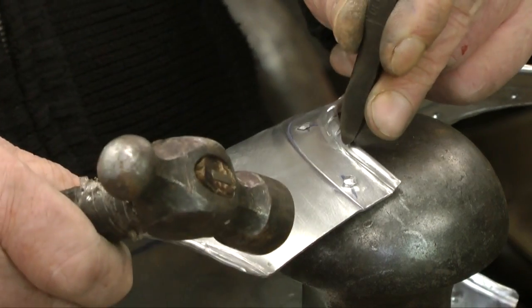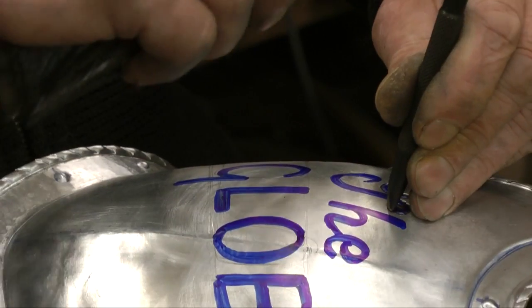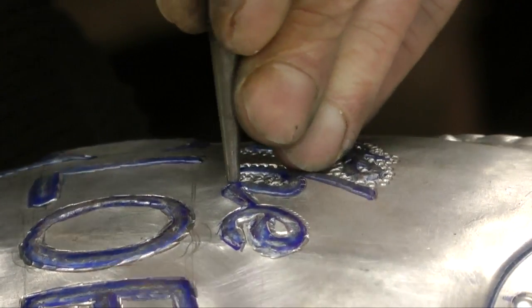Next, the armourer uses small tools to carefully engrave other details in the breastplate, such as the name of the Globe. What play could this be for?